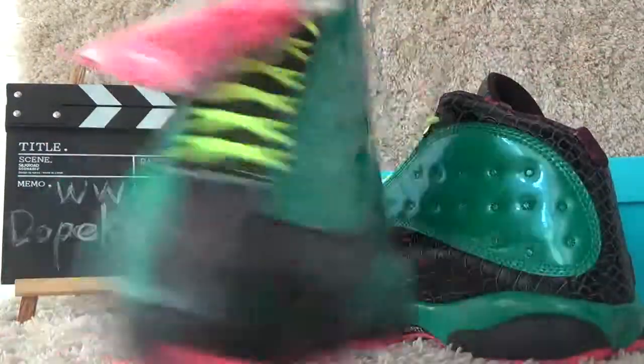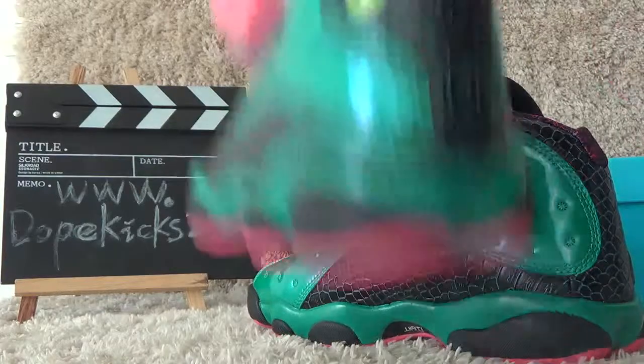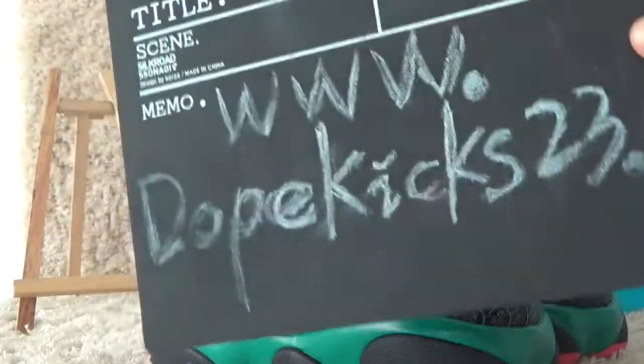So this is all. If you want to check out, check out the website dropkickstudy.com. Thanks for listening, see you next time, bye.